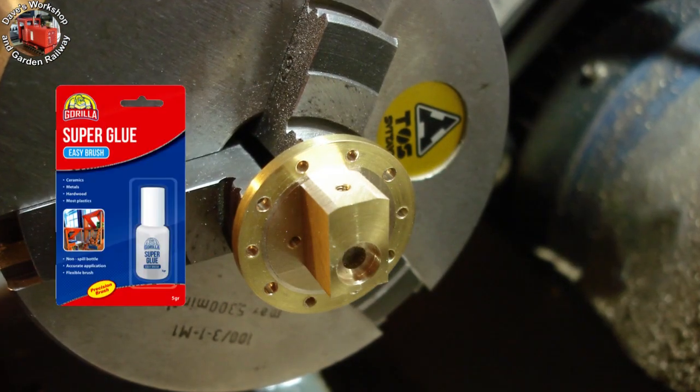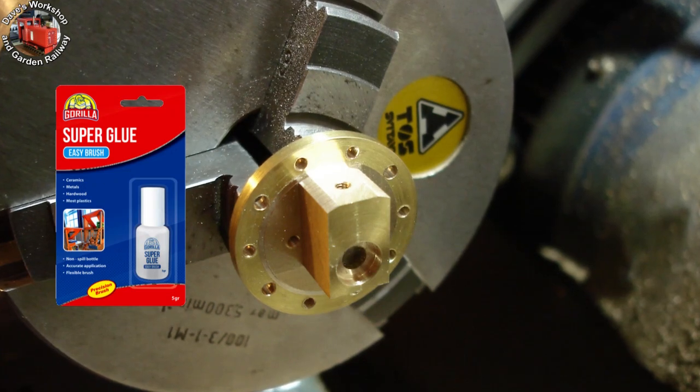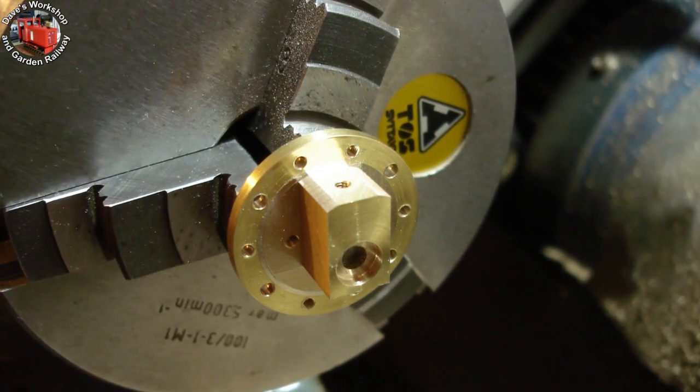The job has been super glued to a piston rod for correcting the o-ring counterbore — it needed an extra 32 thou removing from the diameter.